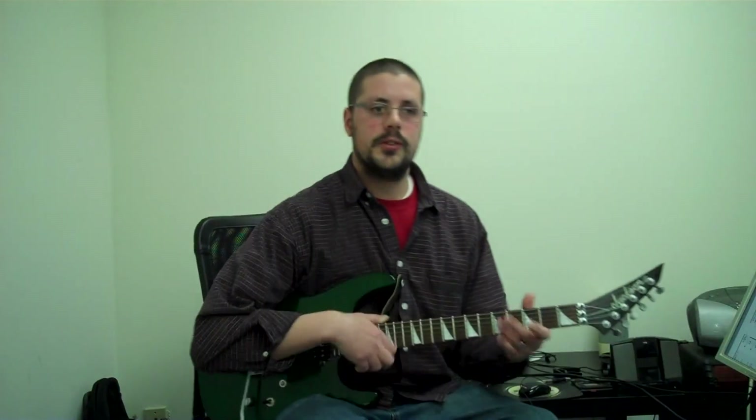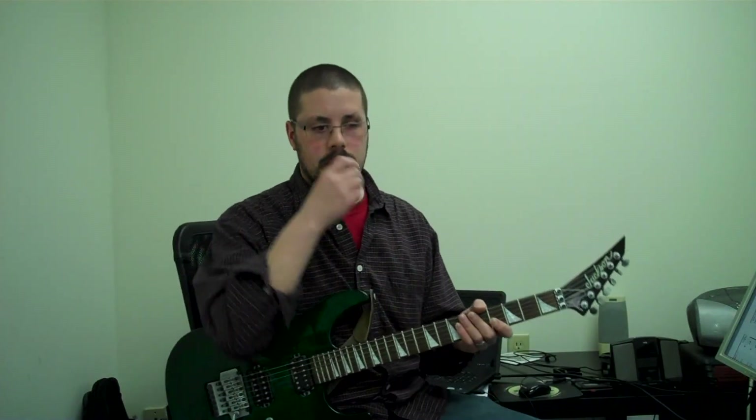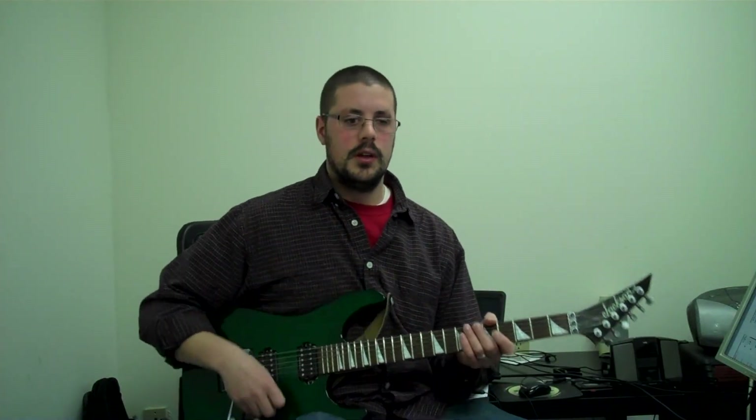Hey guys, Nate from RichardsGuitarStudio.com. I'm going to go over the song Symphony of Destruction by Megadeth. Here's part A and then I'll talk about how to play it.